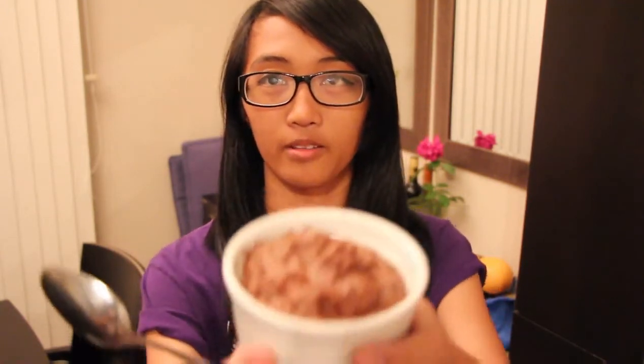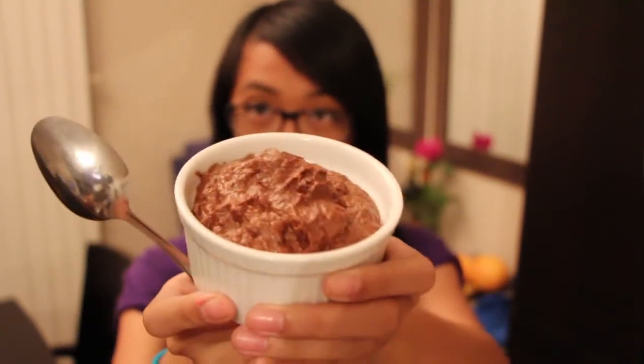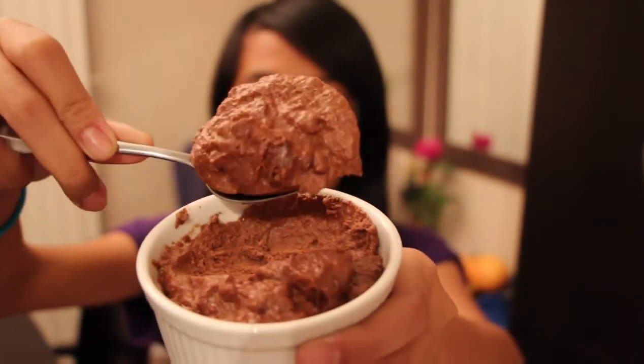The chocolate mousse just came out of the fridge — do you guys want to see what it looks like? Okay, so here it is. Really yummy. Oh yeah, look at that.